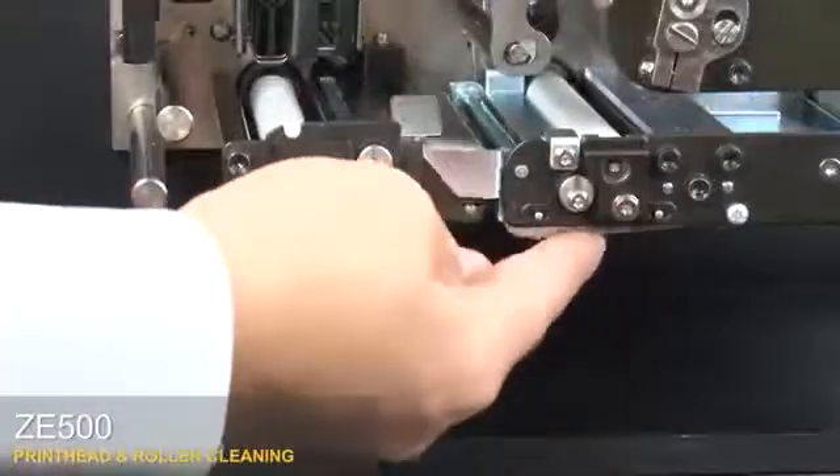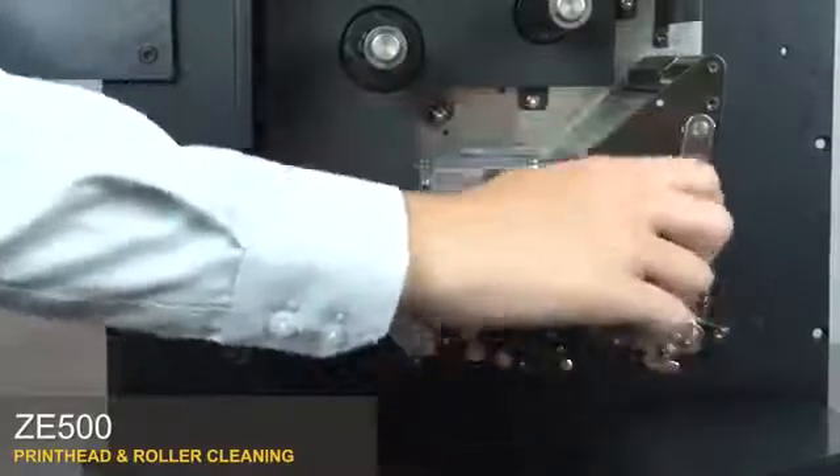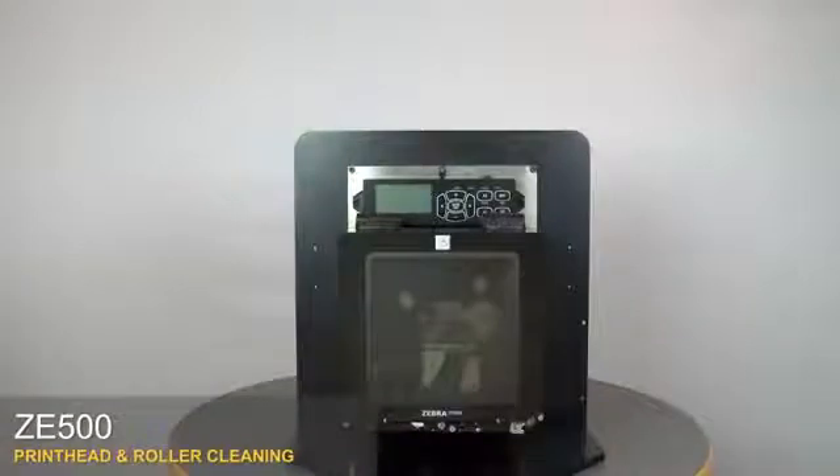Close the peel roller. Close the pinch roller. Close the print head. Close the media door. Clean the print head on a regular basis to extend its life and prevent inconsistent print quality.